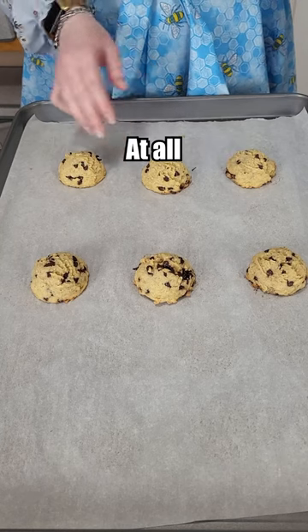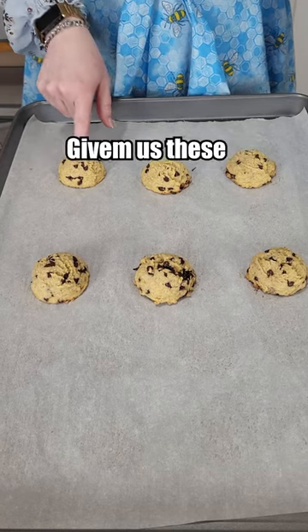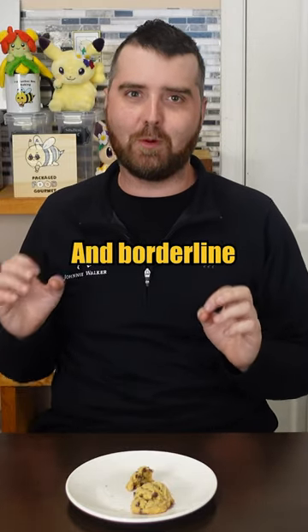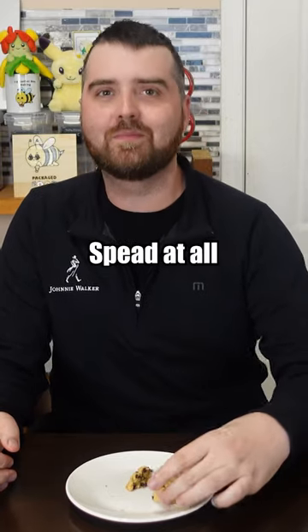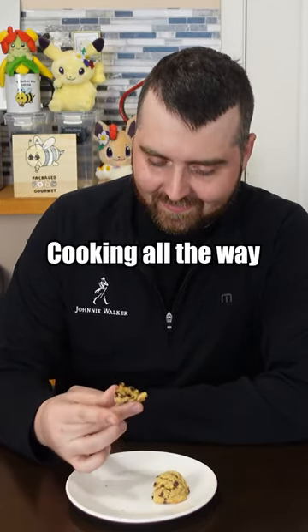They didn't really spread at all — they just look exactly the same as they did before they went in the oven, which has given us these little dome cookies. They're a little crunchy on the outside and borderline raw in the middle. I was a little concerned when they didn't spread at all because they were getting kind of brown and dark but they weren't cooking all the way.